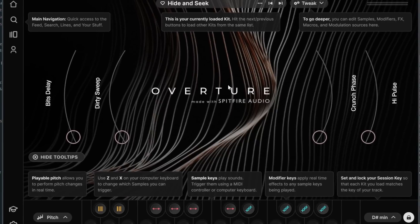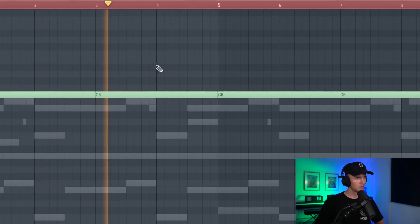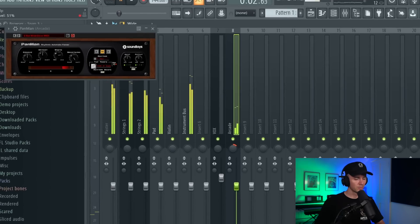I also want to add this from Arcade - I think this is just going to add a bit more tension. Maybe when I start building up in the arrangement this could go into the hook or just where there's more energy. On this one I'm just going to add Pan Man, and now it's just going to go between both ears, but I'm going to bring the mix down. If you've got headphones on you should hear that going through.